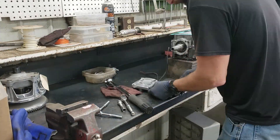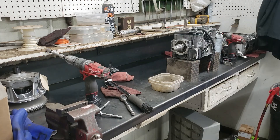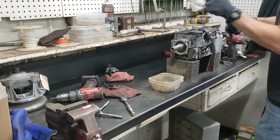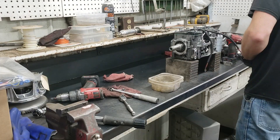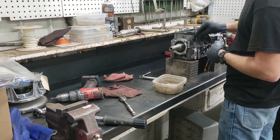Here I'm torquing down the top of the motor — the motor's upside down right now. Underneath that is coolant, where they try to keep the crankshaft and everything down there cool.